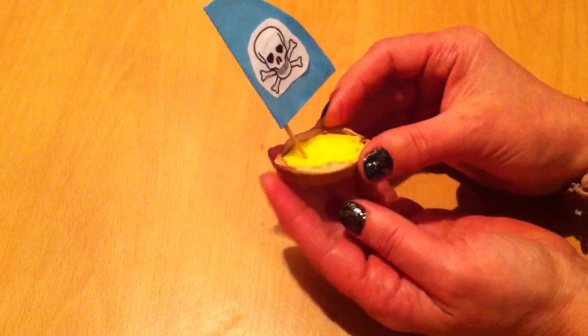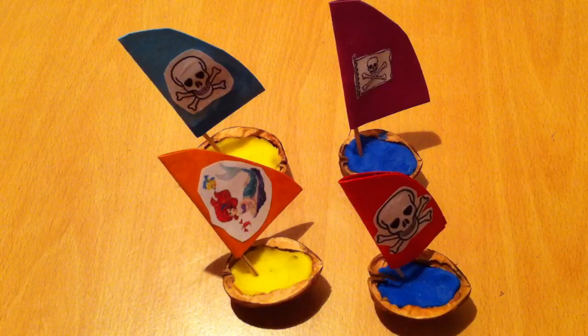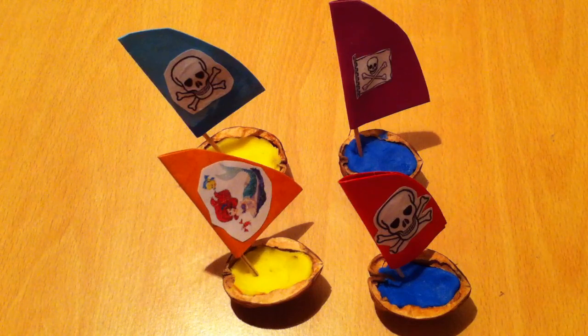And it is ready. And there they are. That is the way you make a boat in a nutshell. I hope this tutorial was helpful for you, and thanks very much for watching.